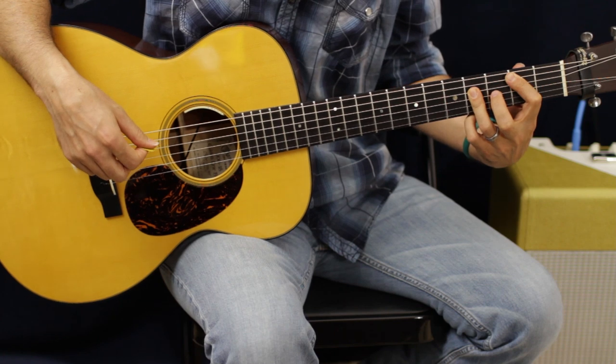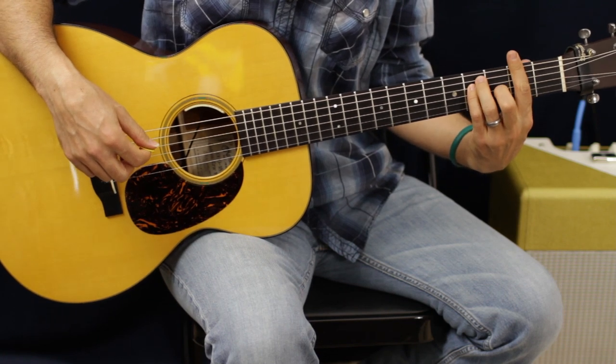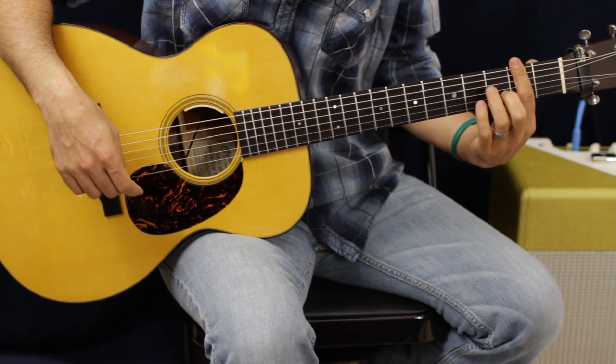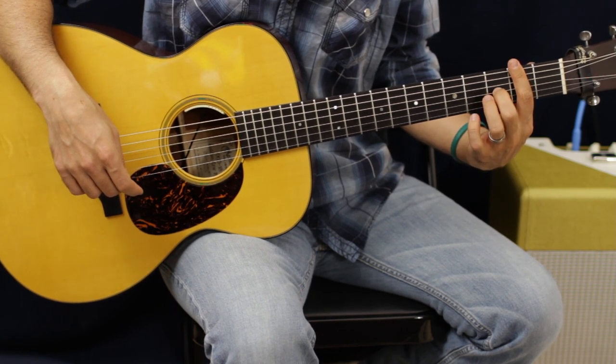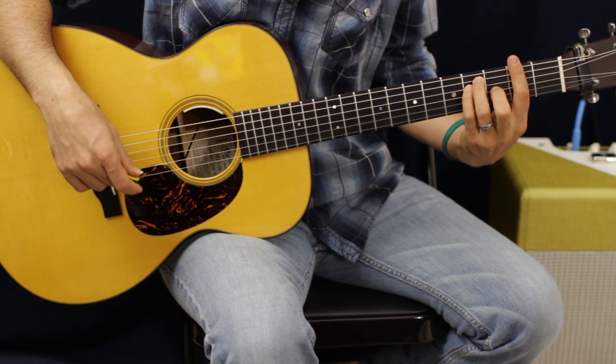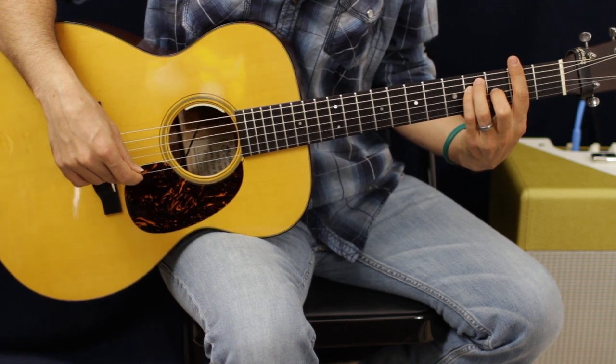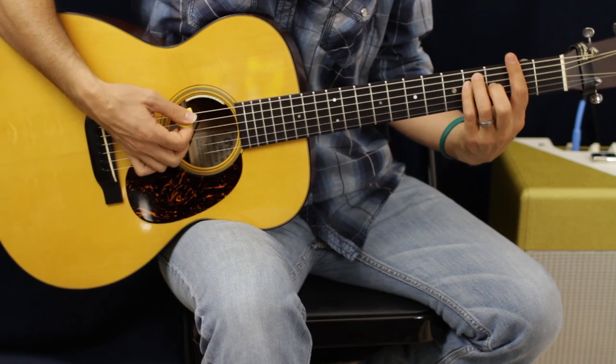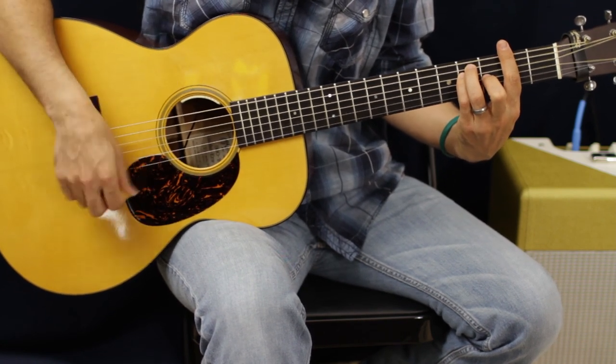Then we're going to go up to an F# chord. You're going to go from E to E with a bar on the second fret, and then the third fret G. Our pinky and ring finger are going to be on the A and D strings. Same thing.